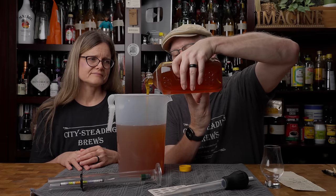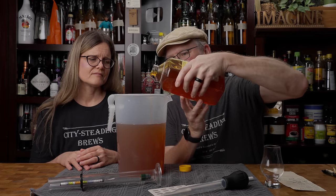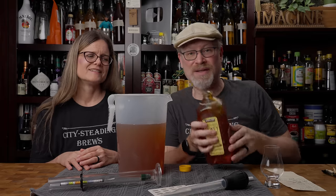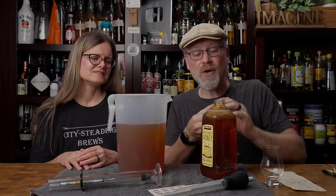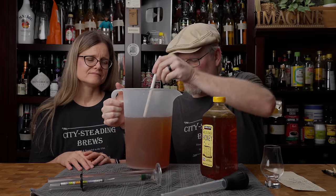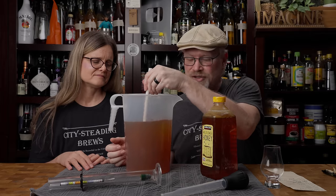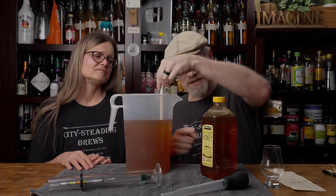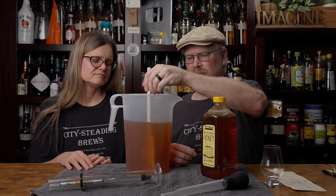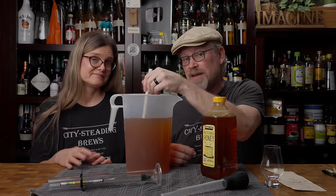I know it can be a little confusing if you're not used to that system, but after a while it makes sense. When you start out using this system, put in less honey than you think just to be on the safe side. I put in a decent amount because I know we probably want this to be fairly sweet — carrot cake is a sweet thing. Maybe I put in about a quarter pound — that's my story, I'm sticking to it. And that might be exactly what we need.